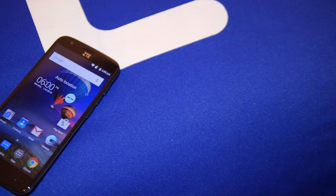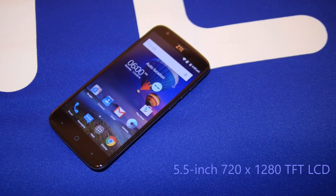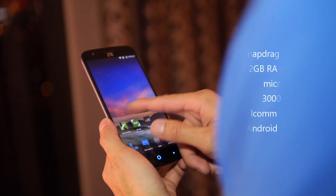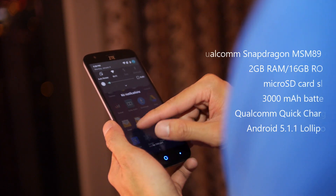You have a large 5.5-inch 720p LCD display that has almost a subtle AMOLED quality to it, but really nice. It has the quad-core Qualcomm Snapdragon processor on the inside — the MSM 8909, clocked at 1.3 GHz.